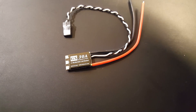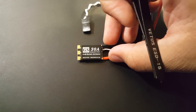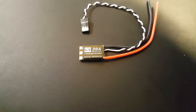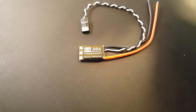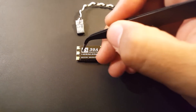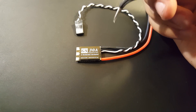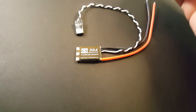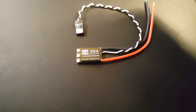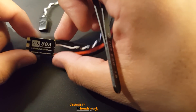Hi guys, welcome back to my channel. Today we have a new ESC: the Spedex GS 30 amp ESC. This is a DShot 1200, 32-bit BLHeli32 ESC, and it can run DShot 1200 right out of the box if your flight controller supports it — which in this case is an F4 flight controller.